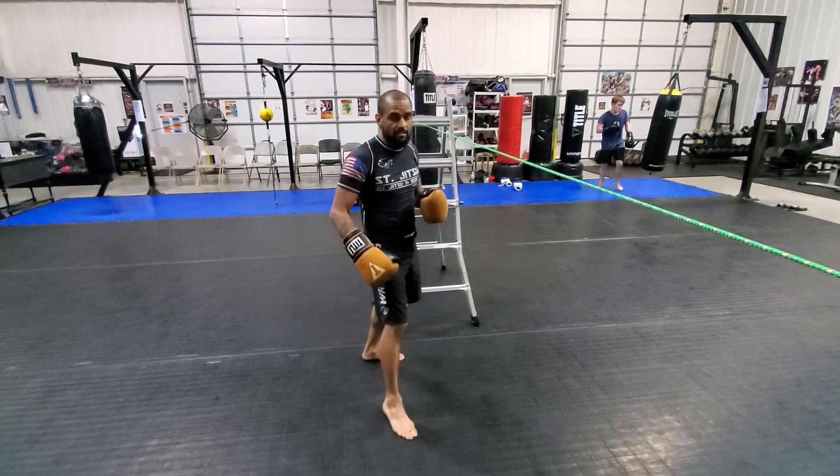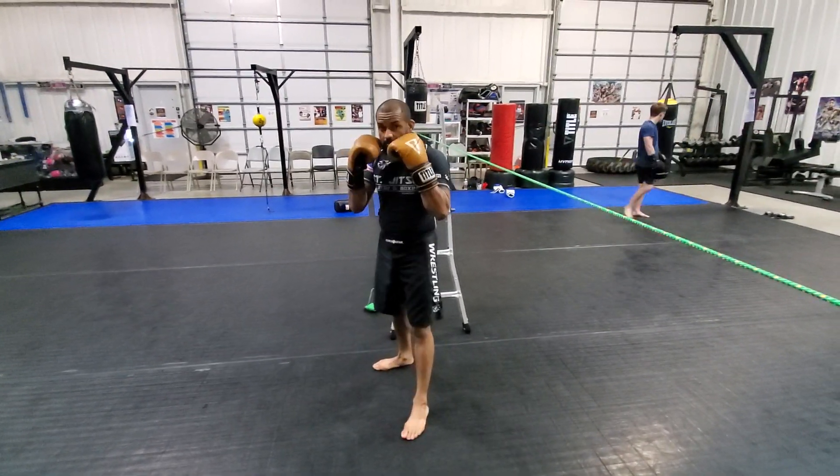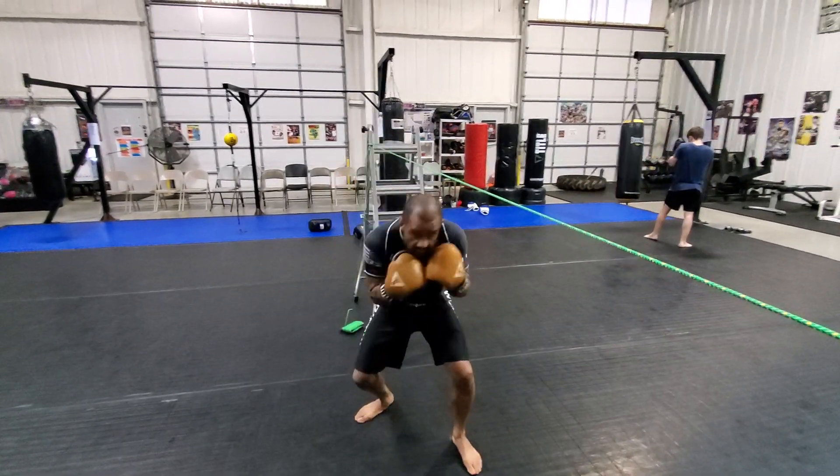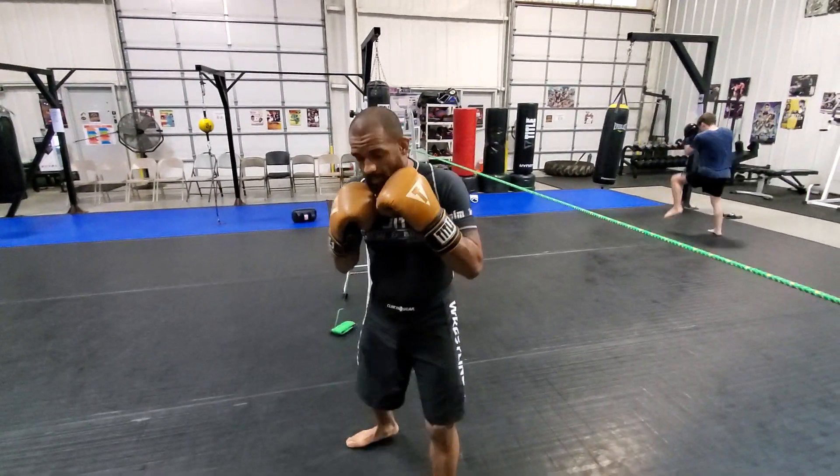If you're southpaw, you're just going to reverse the stance, but since I'm orthodox, I'm here, my hands are up, and you can practice just bobbing and weaving in place. And then when you're ready, you can move down and drag your back foot.